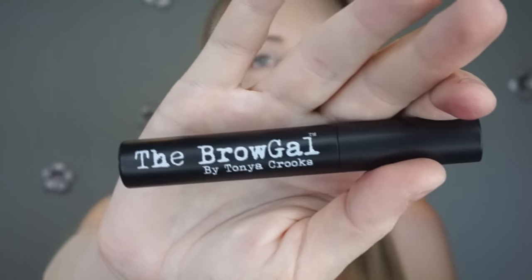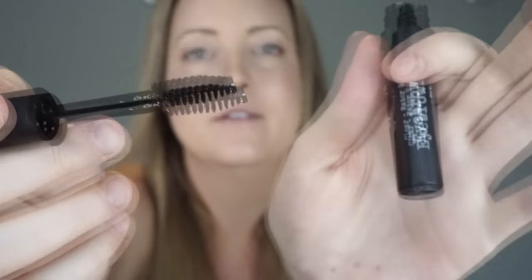Then I got the Brow Gal by Tanya Crooks, a clear water-resistant eyebrow gel, which I was really excited about because I use eyebrow gel every day. I use the tinted one — I like the Rimmel one — so I was excited to get a new one. I did use it once, and unfortunately I wasn't a huge fan. The brush was completely dry; I had to keep sticking the wand back in and rubbing it around trying to get any product for a long time — probably 10 times before I noticed any product. It is clear, so I used it on my eyebrows, but it left them crunchy, which I wasn't a fan of. I'm sure it actually is water resistant because it was very crunchy, but I don't want crunchy eyebrows.